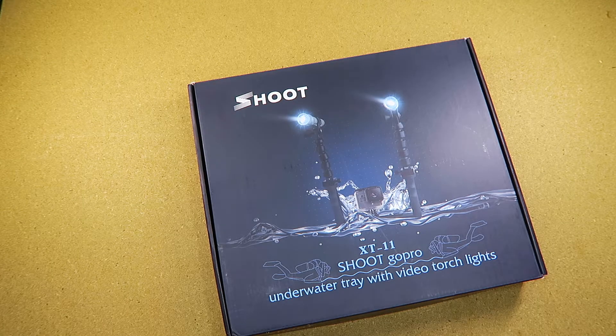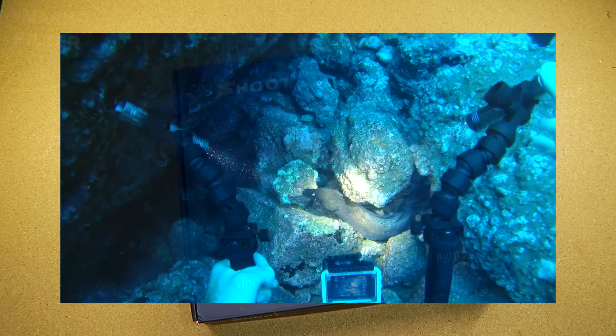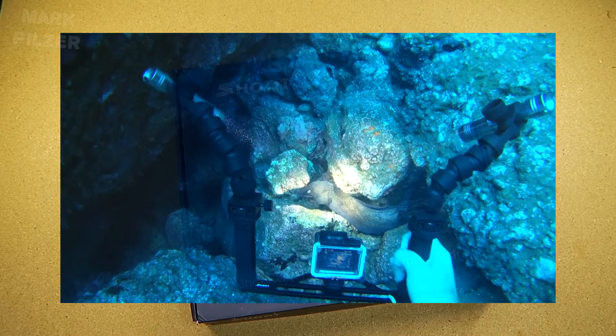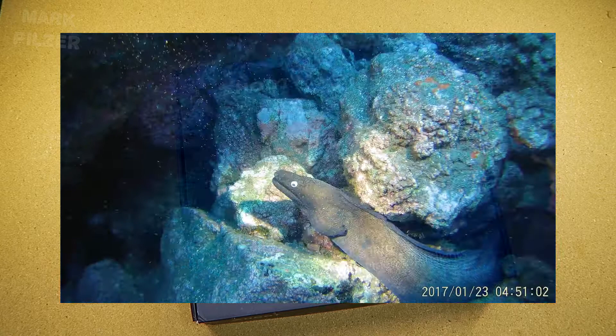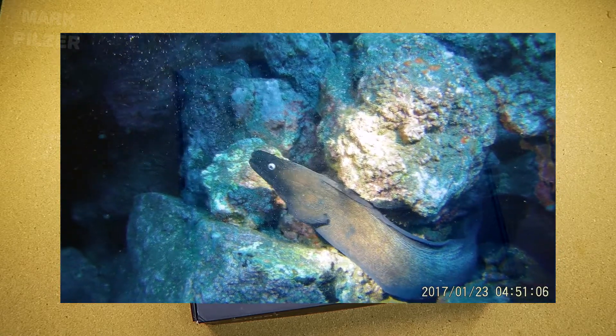Hi guys and welcome back. Today we are taking a look at this Shoot X-T11 underwater tray. It's a great accessory if you're trying to get a little bit more stable underwater videos and a good way to hold on to your camera. You can mount either your camera or a GoPro type camera on here and have a good handheld grip for it.